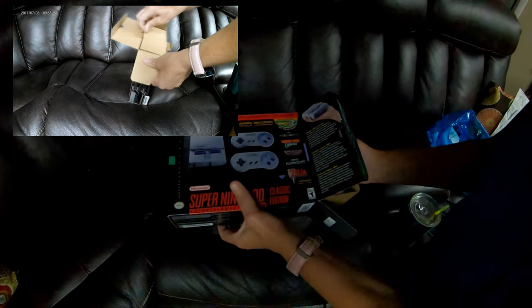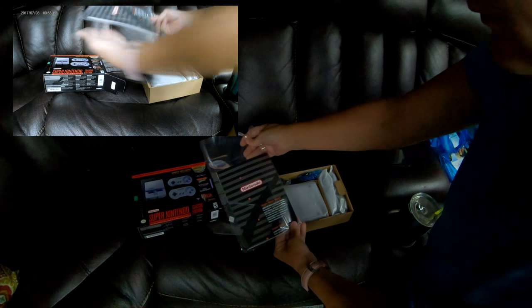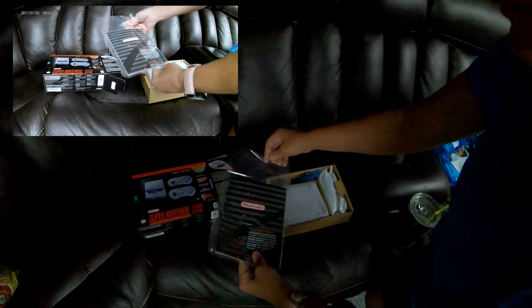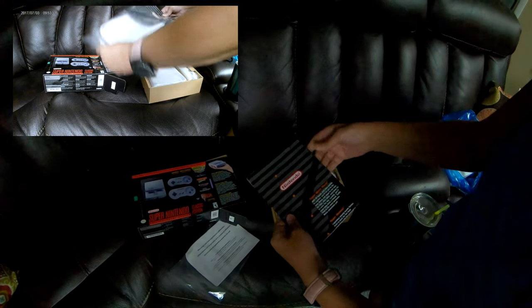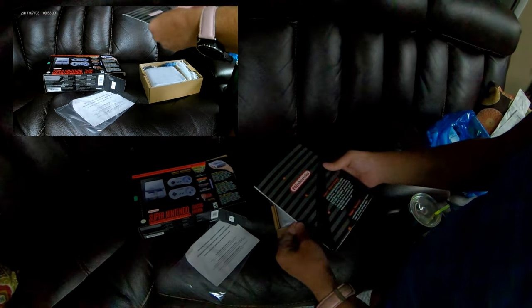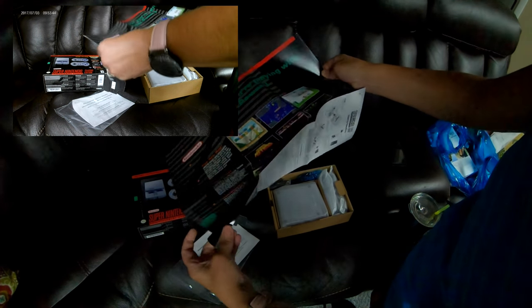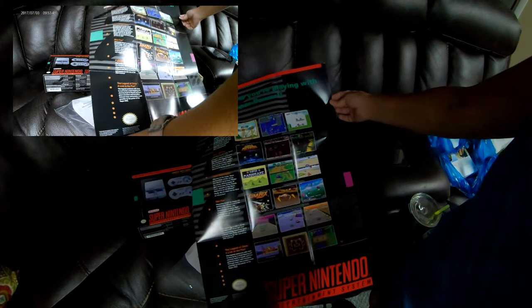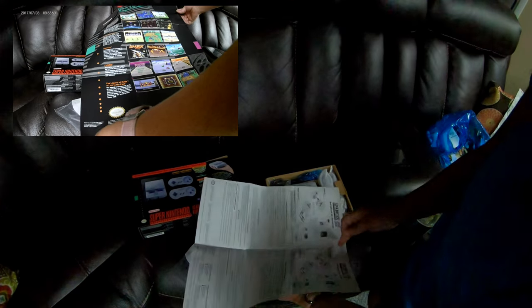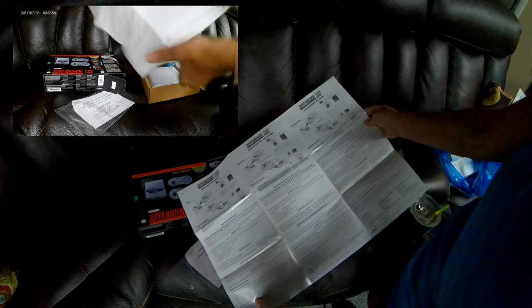We're opening it together, so we shall see. And it comes with a little book — actually, it looks like it's not a book, it's a poster. And the directions are on the back side.